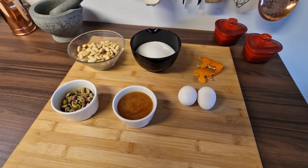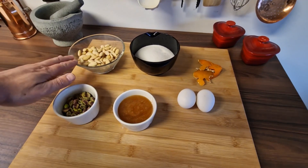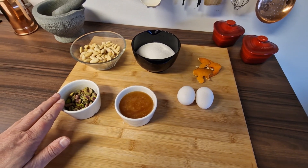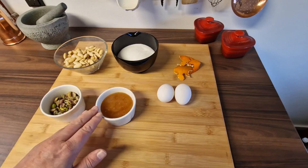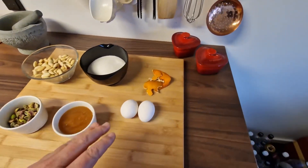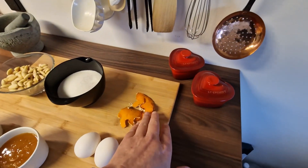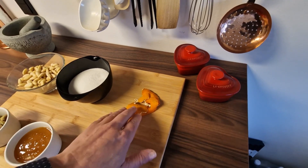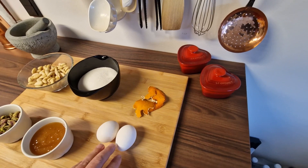For this recipe we are going to use 125 grams of almond — has to be blanched — 50 grams of pistachio, unsalted, 275 grams of sugar, 150 grams of honey. Then I'm going to use 150 grams of water boiled up with citrus zest — this one here is from a mandarin — and then we are going to use two egg whites.